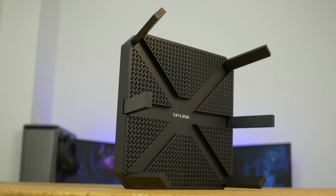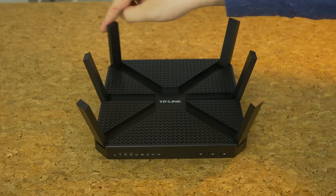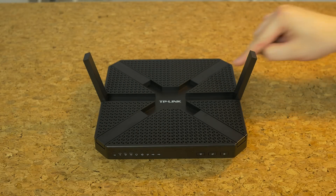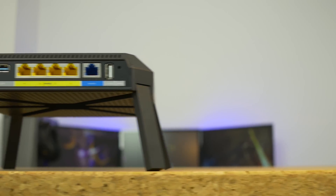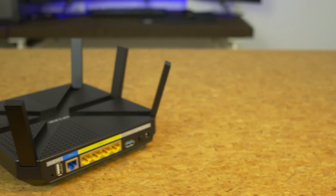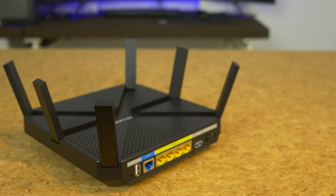I really like the styling of this top-of-the-line Archer. The top and bottom are covered in a matte black triangular mesh. There are six antennas which sadly you can't replace, but they help make it look better. When they're down there's an X so people know you're extremely serious about your Wi-Fi, and when you put them up it's even more badass. There's a dual-core 1 GHz CPU inside with three co-processors, one for each band. While this router lacks multi-user MIMO support, it does feature smart connect — a technology which automatically assigns the correct band and channel to a client device for optimal performance with all connected devices.